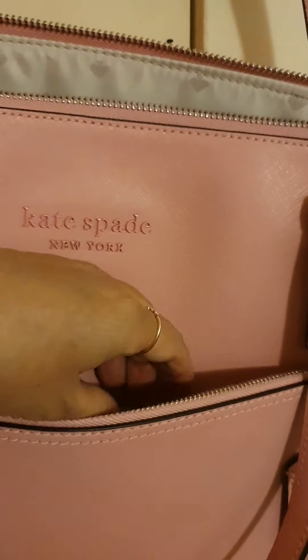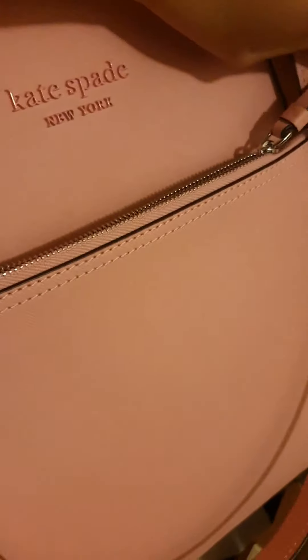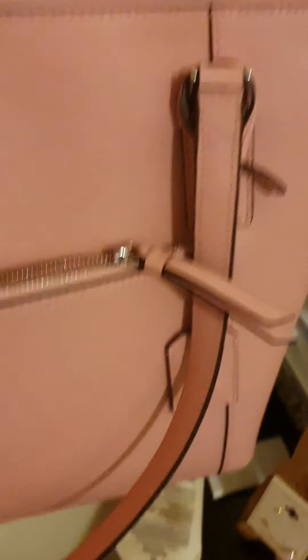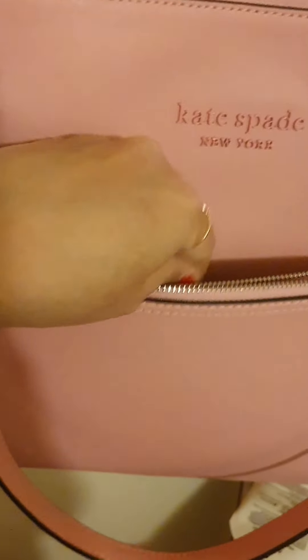The Kate Spade one also has an extra front zipper pocket and it's really deep too. You can store anything important here — maybe your cell phone. I tried putting my key ring from Coach in it and it fits amazingly. Look at that — it is so deep inside. It's just a lovely bag.